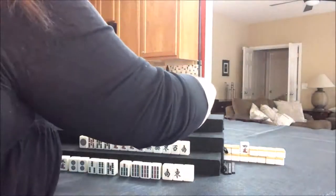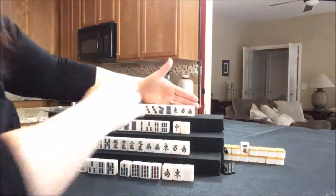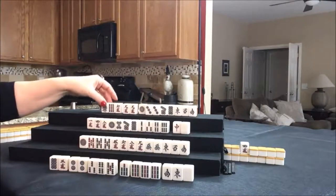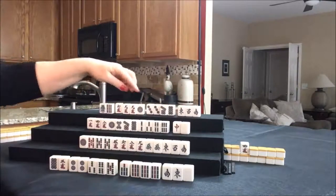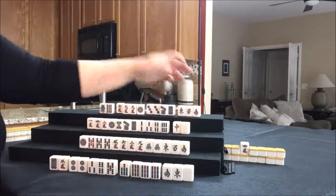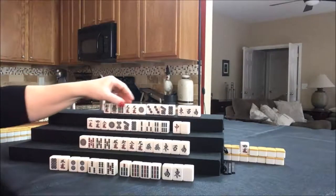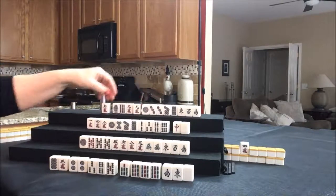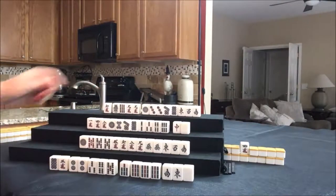Let's see what north can do. They have two pairs here. One thing I'm noticing is they've got ones and nines — if they had dragons, I would play 13 orphans. They have eight tiles towards 13 orphans. You know what? I think I would try for hanitsu — hold the nine and the one-nine terminals here, get rid of the six crack, and see if we could play 13 orphans and fall back on hanitsu.